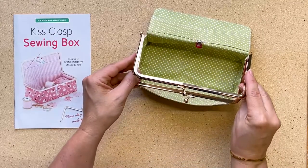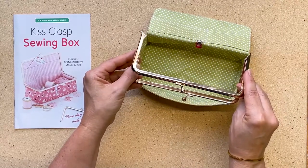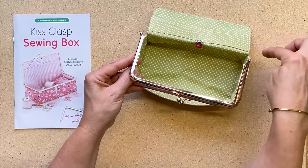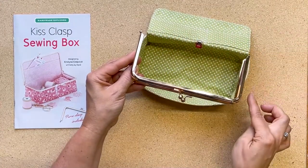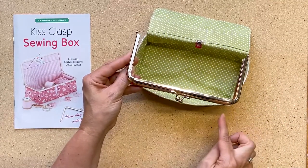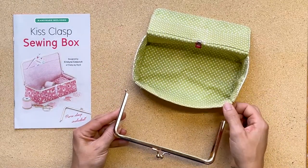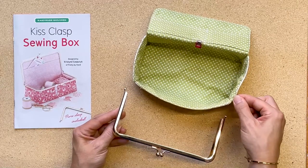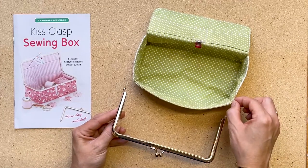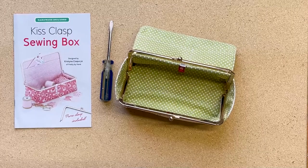Now we're going to install the side of the clasp with the glue that's been applied onto the bottom half of the box. You're going to want the hinges facing the top of the box and then the corners of the clasp to match the two front corners of the box. Note that there's a little bit of a v-shape in how you've stitched the box, and that will allow you to have a more successful, secure installation of the clasp.